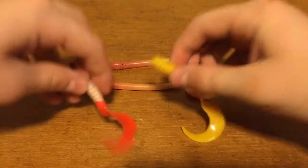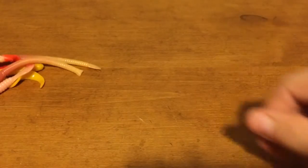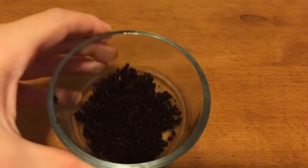First, you'll need a couple of bass baits — some worms in different colors and sizes — a container, and some coffee grains, any type.